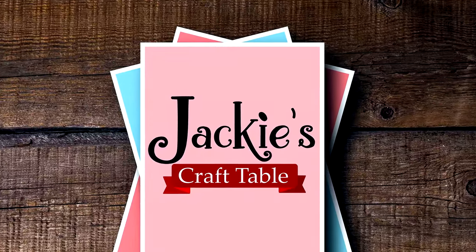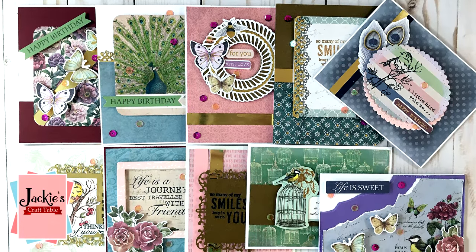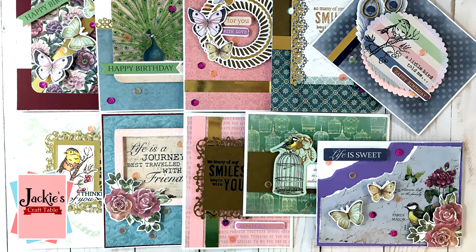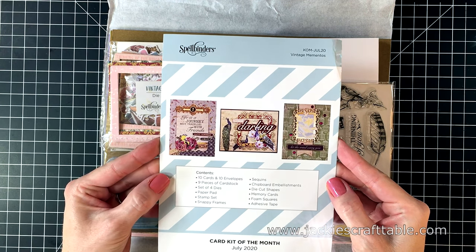Welcome to Jackie's Craft Table. Hello everyone, thanks for joining me. I have Spellbinders' July card kit on my desk. This month's kit is called Vintage Mementos, and I'm going to be crafting up 10 cards with this kit. But let's show you what's inside first.